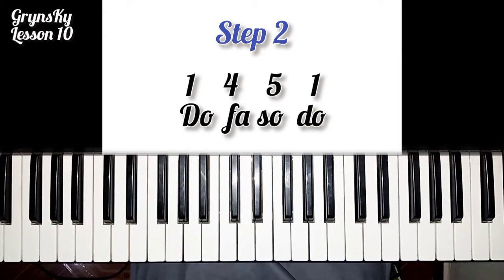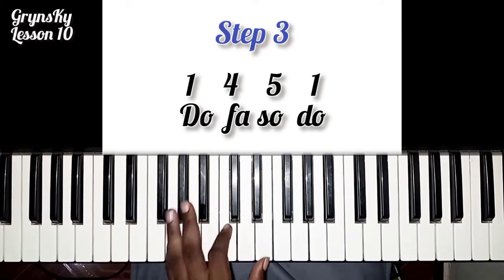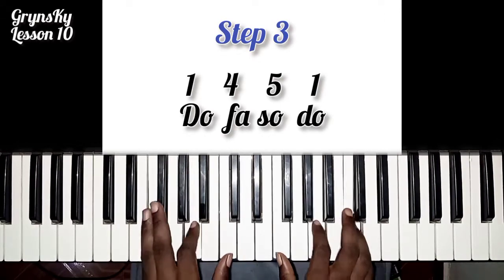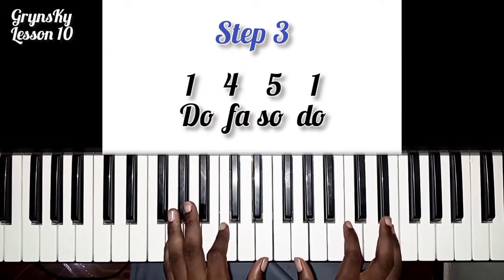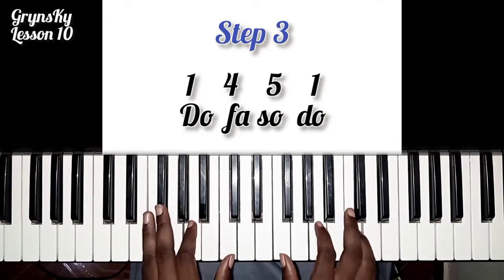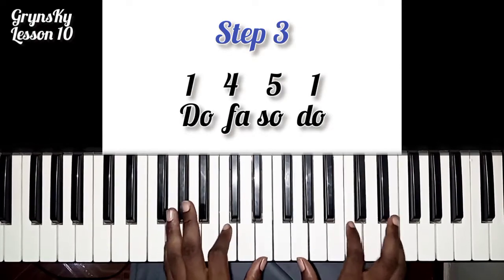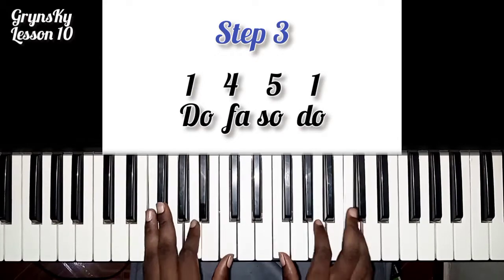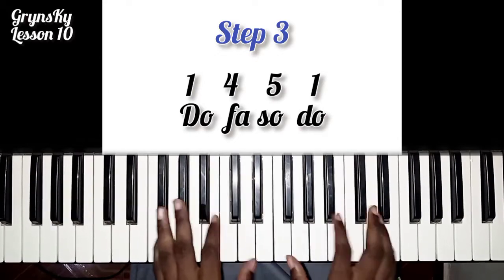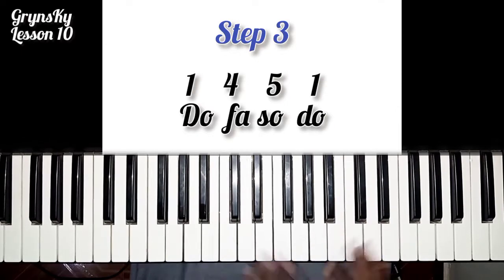So let's go to the next one. So you go... The do-do is four times and the fa-fa is two times.